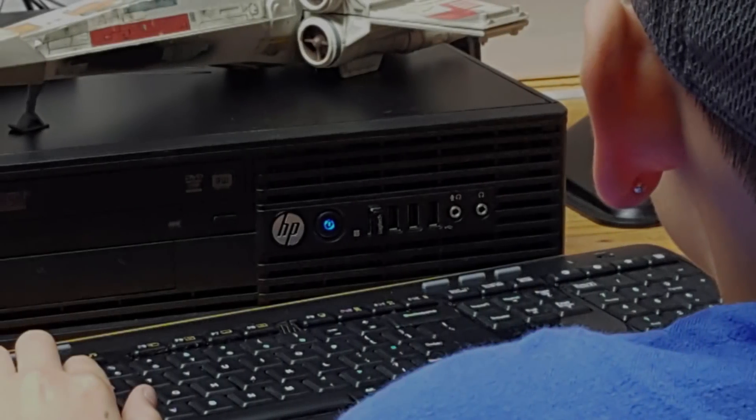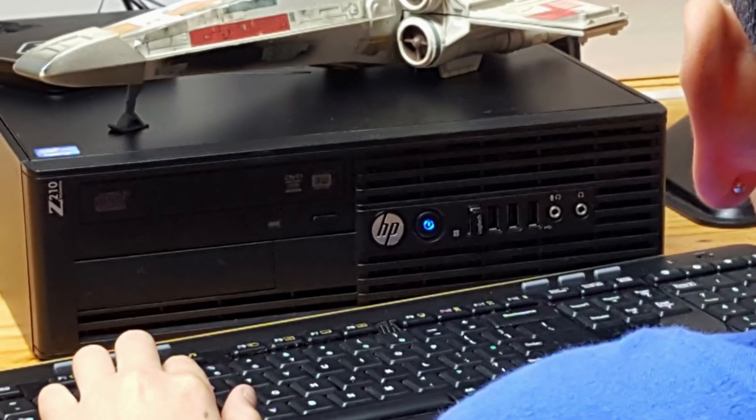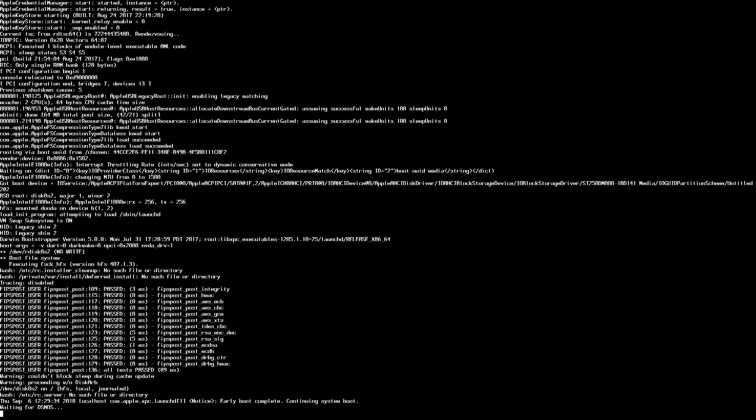Holy crap, that's an HP Z210 small form factor workstation running High Sierra buttery smooth. But surely a GT730 can't play games, and Macs aren't known for gaming. Hmm, but I wonder...